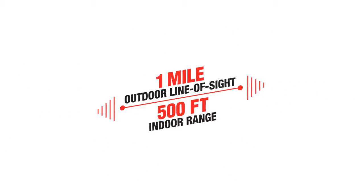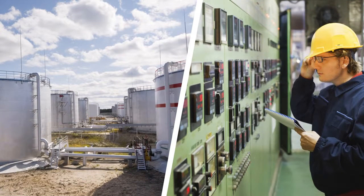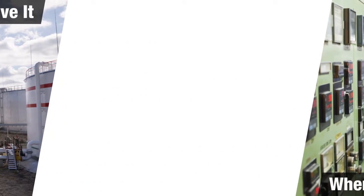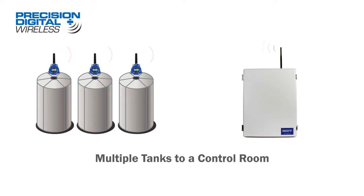With a range of 1-mile line-of-sight outdoor and 500 feet indoor, it's never been easier to get your critical process data from where you have it to where you need it. Whether you're retransmitting process signals from a large tank to a more convenient location, or from mobile tanks to a control room, Precision Digital wireless units can deliver your data where you need it most.